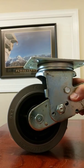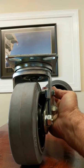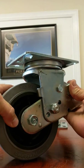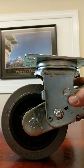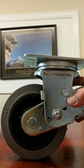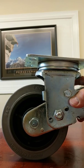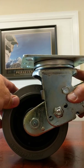Another unique feature about this caster, or this wheel in particular, is this is a six by two Performa wheel that is conductive. This wheel will actually dissipate static electricity or a static charge, and that's important in many applications where either the product or the area that you're working in cannot have an electric charge in it. These wheels are made to dissipate that static charge.